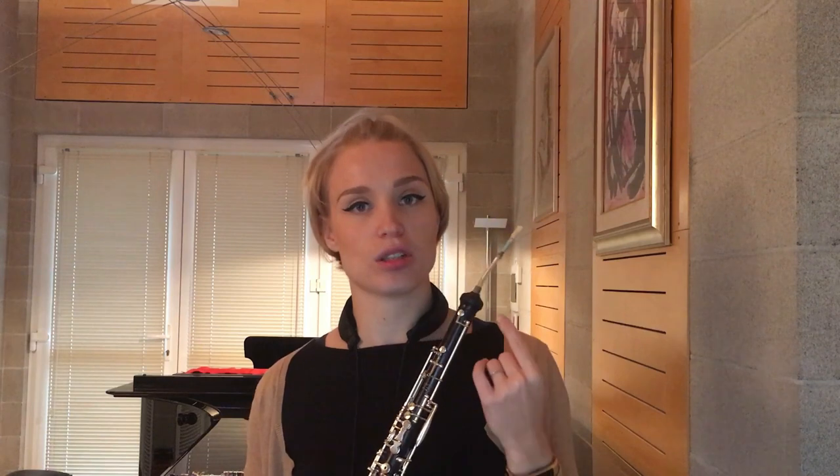The English horn has other notes which are out of tune. For example, the G sharp on my English horn tends to be high and I have to pull it down — talking about the low G sharp — while the high G sharp is low and I have to pull it up.